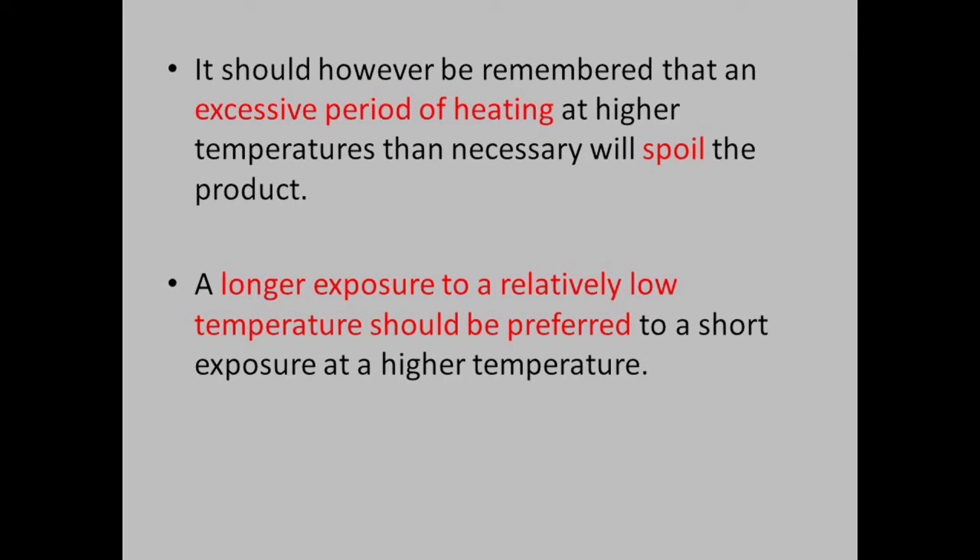It should be remembered that an excessive period of heating and higher temperatures than necessary will spoil the product. Longer exposure to a relatively low temperature should be preferred to a short exposure at a higher temperature.